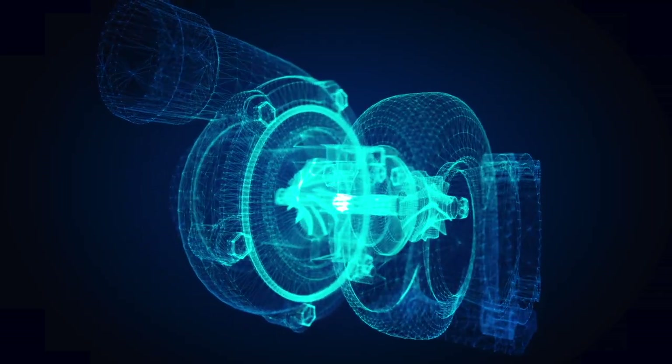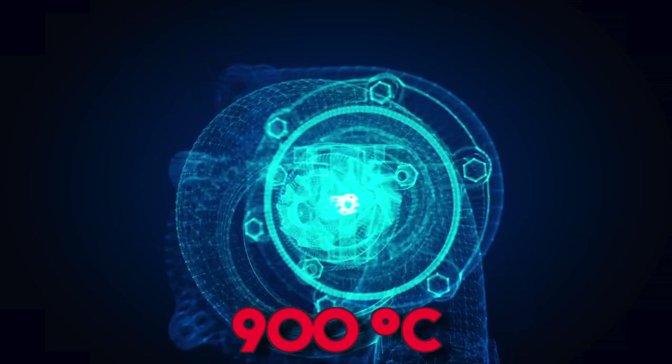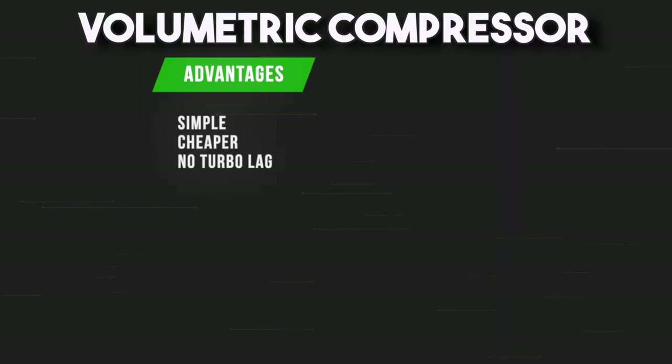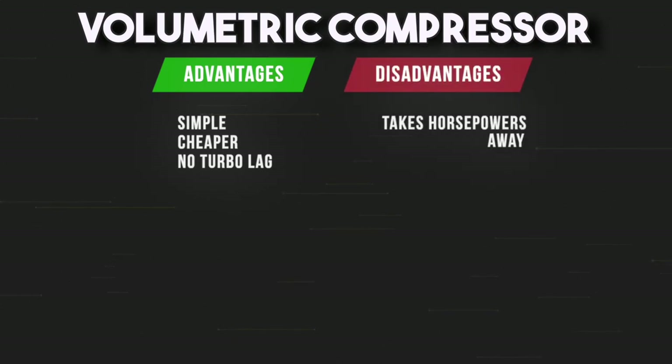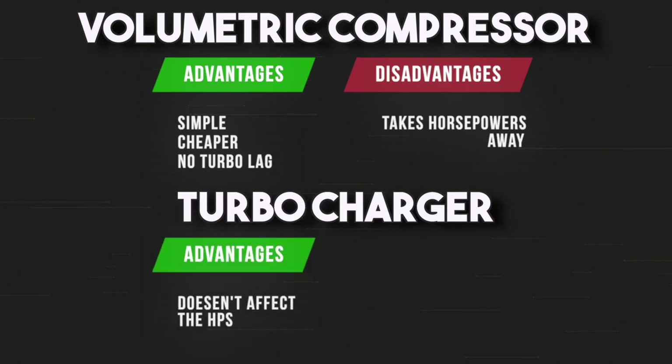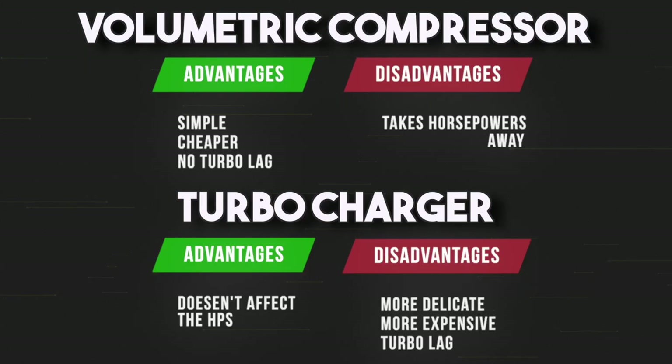Why was the volumetric compressor ever invented, and why is it used nowadays in road cars? The answer is simple: the volumetric compressor is cheaper and stronger, while the turbocharger is more expensive and more delicate, especially because the turbine reaches temperatures of 900 degrees Celsius, so it's built with very expensive materials. The volumetric compressor is simple, cheaper, and has no turbo lag, but it takes horsepower away from the engine. The turbocharger doesn't deprive the engine of horsepower, but it's more delicate, more expensive, and has turbo lag.